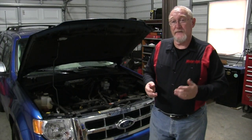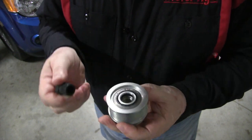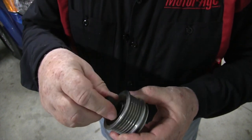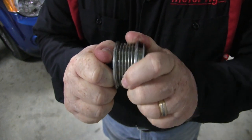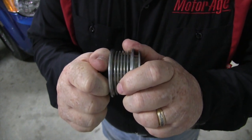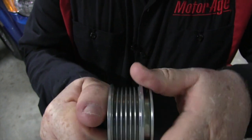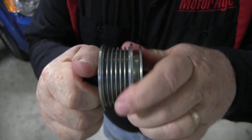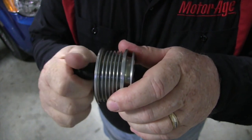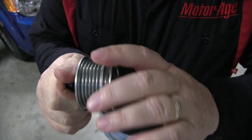While the two function differently, the symptoms of failure are very similar. They include belt noise, vehicle vibration, charging system failures, and even complete failure of the alternator or drive belt. Here's how to test the function of an OAP pulley off the car. For the first test, hold the inner ring and try to rotate the outer ring in the same direction as the belt would — the outer ring should not move. If it does, replace the pulley. For test number two, hold the inner ring and rotate the outer ring in the opposite direction as the belt would — the outer ring should rotate. If it doesn't, replace the pulley.